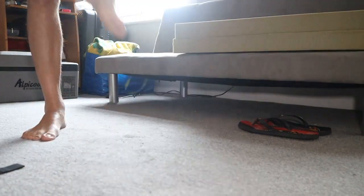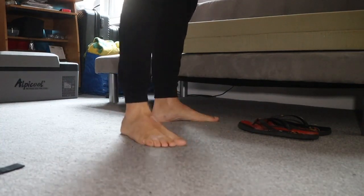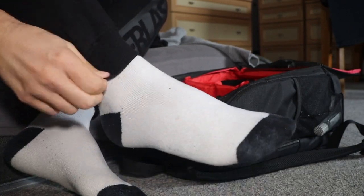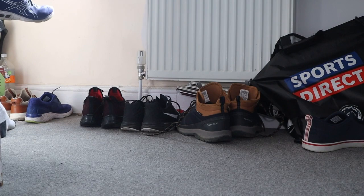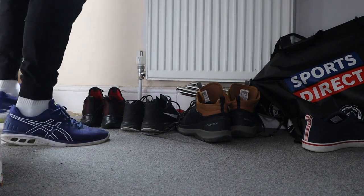But first, I need to do something that I have promised myself I was going to do for quite a few weeks now. I need to wash the van. I've cleaned it on the inside, but the outside is absolutely disgusting. So I've got to go and wash it. Let's wash the van. I don't know which clothes to put on, because I know they're going to get wet, and I don't want to ruin my clothes.